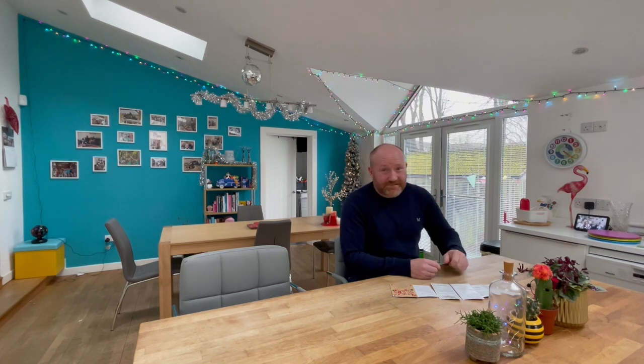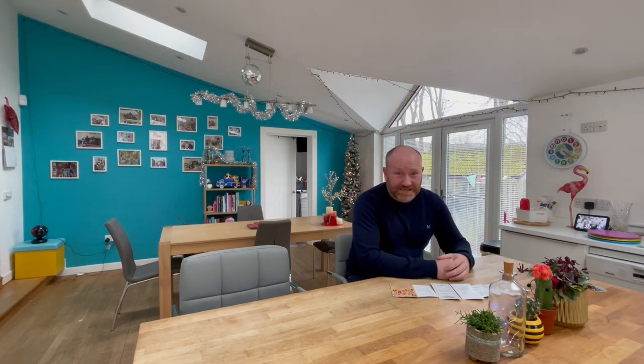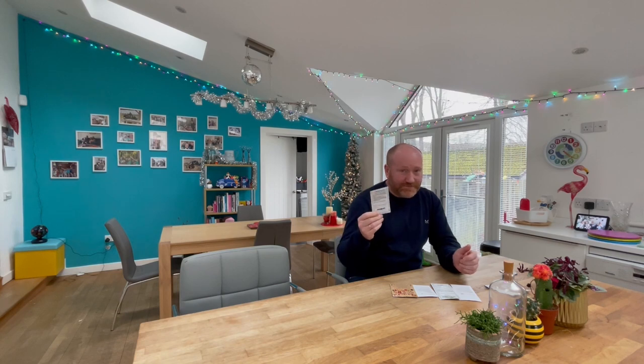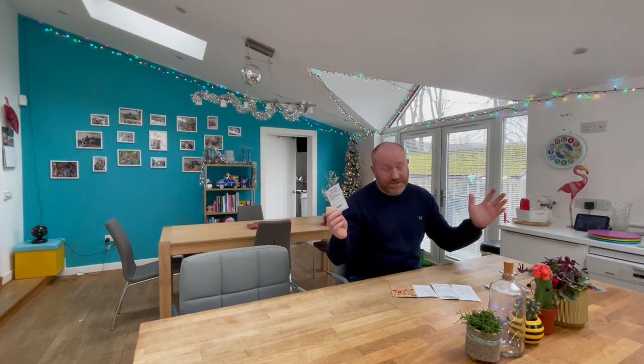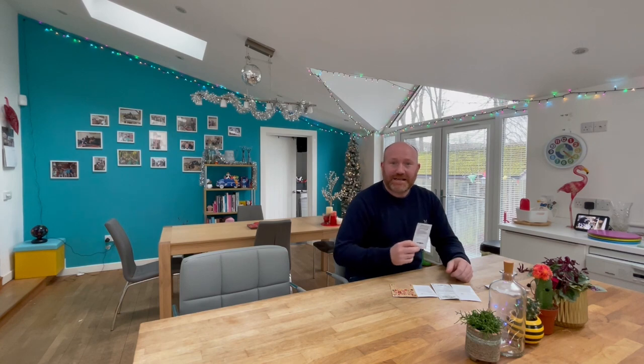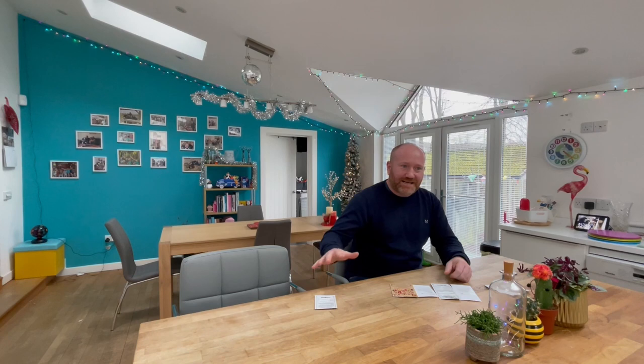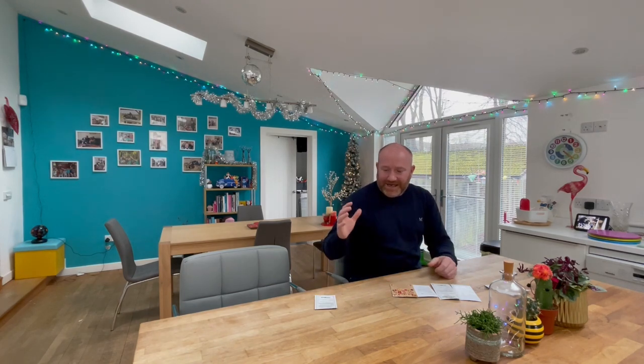First up is onions — onions from seed, not from sets. There is a tradition amongst gardeners that says you should plant your onion seeds on Boxing Day. We're a little bit colder up here in Scotland, so I usually leave it another couple of weeks after that before I start mine off. I've got two different types. These ones here are Bedfordshire Champion, from DT Brown, our favourite seed supplier — don't pay us anything, it's just a recommendation. It's a good standard onion; they go really well, grow to a nice size, and now's the time to get them in, because growing onions from seed takes a lot longer than from set.